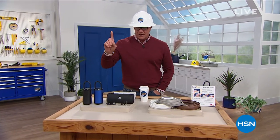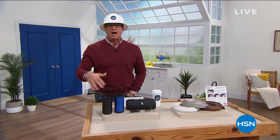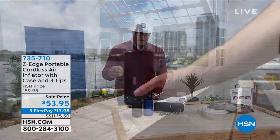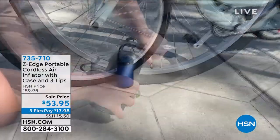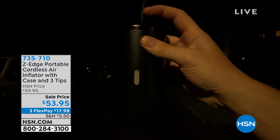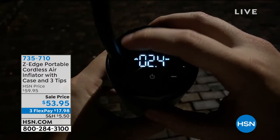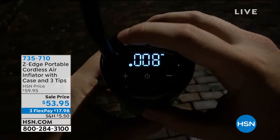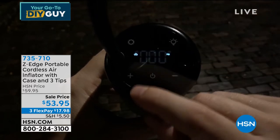I want to highlight a couple of items before we get started. First of all, the Z-Edge is back — love this item. Anybody that needs to inflate a tire, you wake up in the morning with a flat, what are you gonna do? This is called Z-Edge. All you do is pop off the little cord, put on one of the tips, plug it into your bike tire, basketball, football, car, truck, or SUV, and you'll have inflation in minutes. It's a customer pick on HSN.com, still on sale at $53.95, item 735-710, on FlexPay for $17.98.